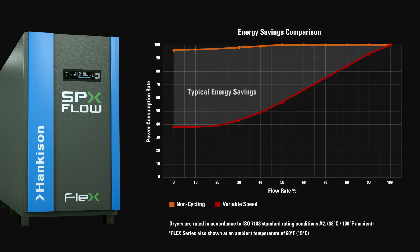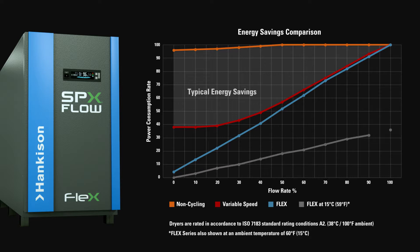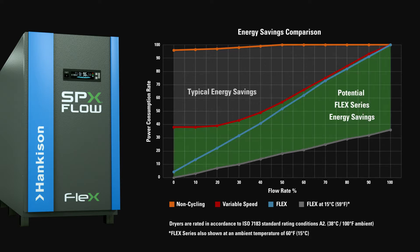Now, you no longer have to choose. The Flex Series dryer provides optimal dew point performance from 0 to 100% load conditions, not only at a lower capital cost but with industry leading energy savings, creating the new standard in dehydration technology.